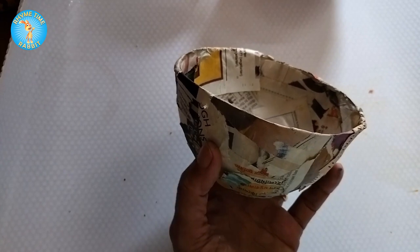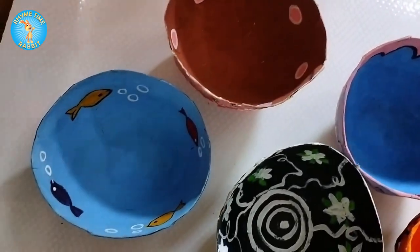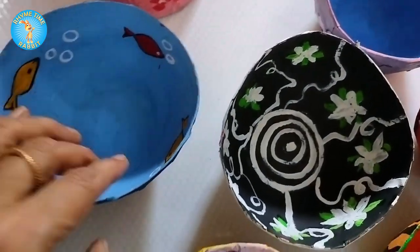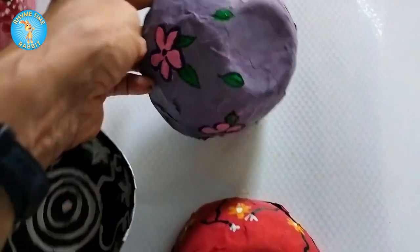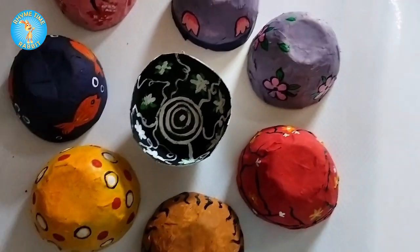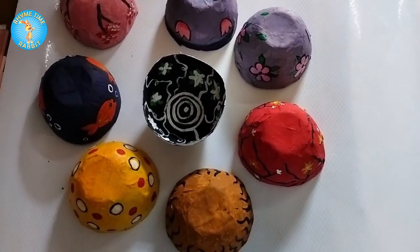Here are the other bowls too — one by Twisha — made by a lot of six, seven, and eight year olds to give their mothers on Mother's Day for putting little earrings, keys, bangles, and small things like that. This is a lovely Mother's Day gift — make one for your mom, use your holidays creatively, and happy painting! We hope you liked this, please share this video and subscribe to our channel.